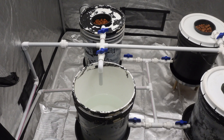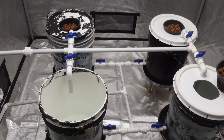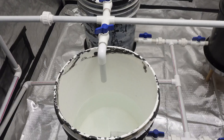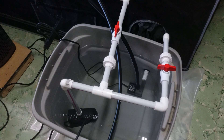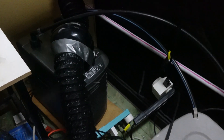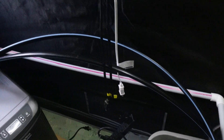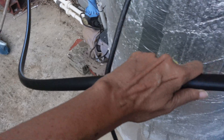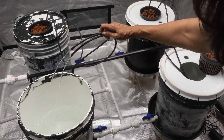The four five gallon buckets sit in 13 inch saucers and rest on six inch stands. The 22 gallon reservoir has two pumps. The smaller one feeds the water chiller which maintains a temperature of 68 degrees, and the other one serves two purposes: it is used to empty the solution into an outdoor holding tank and it pumps the nutrient solution into the buckets.